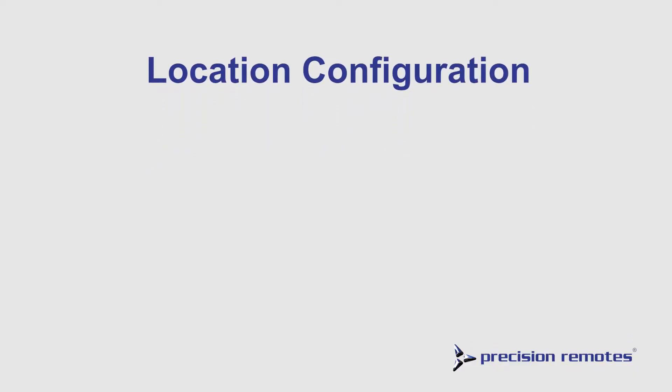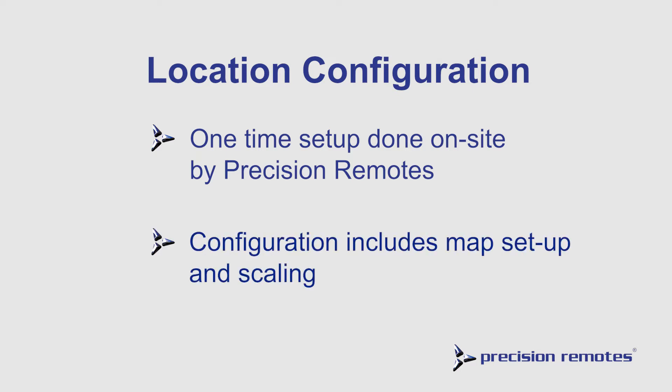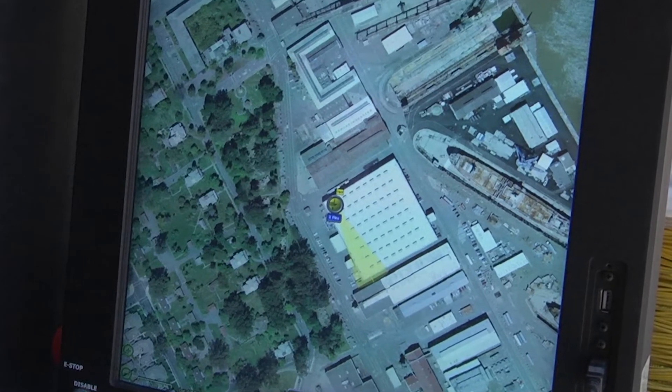The Location configuration is a one-time setup done on-site by Precision Remotes. This is to customize the C2 and the ROSE system to match the facility. The configuration includes map setup and scaling. Precision Remotes performs a site survey to match an overhead image of the facility onto the map view to scale. The ROSE icons are placed on the map at their designated locations. Finally, preset targets may be selected and programmed into the map's views control.